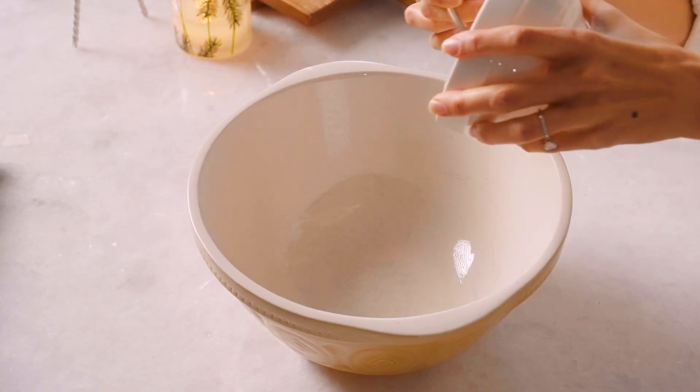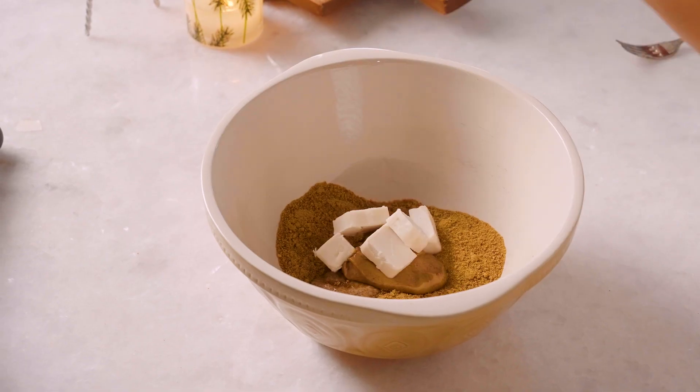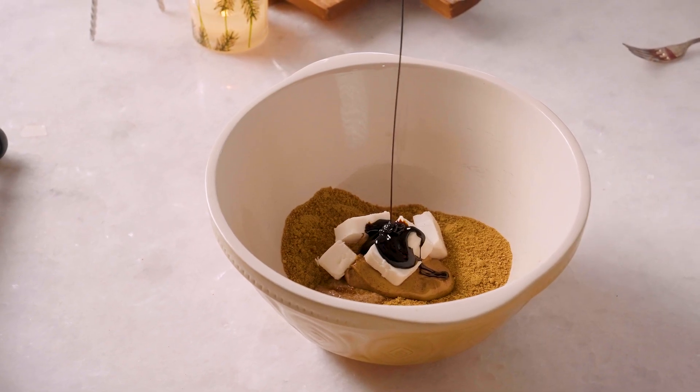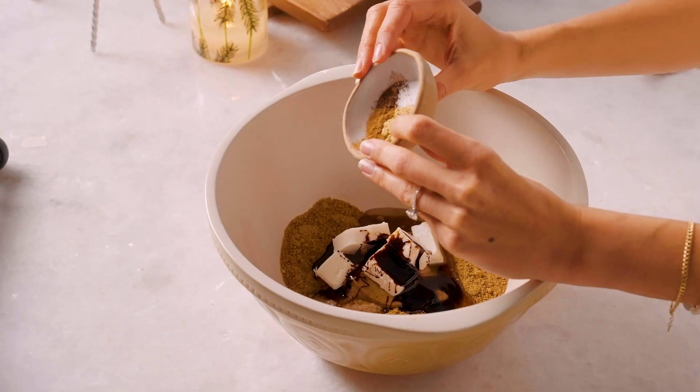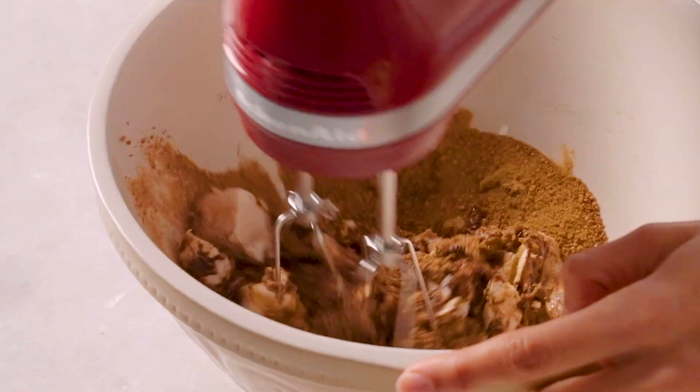In a large mixing bowl, we are going to add the chia egg, coconut sugar, almond butter, vegan butter, molasses, maple syrup, ginger, cinnamon, nutmeg, salt, and baking soda. We're going to beat this with a hand mixer on low to combine.